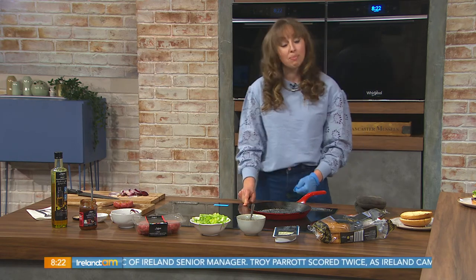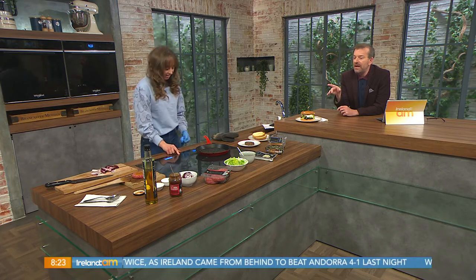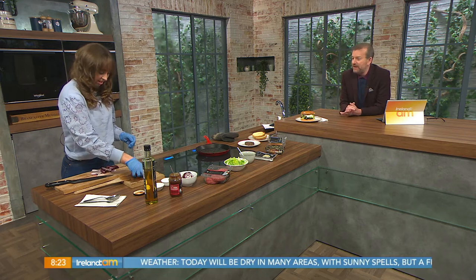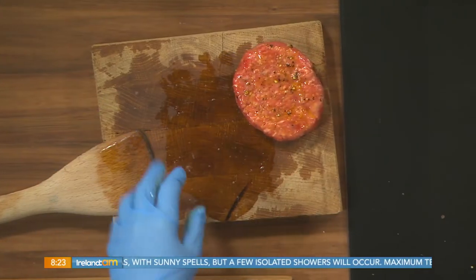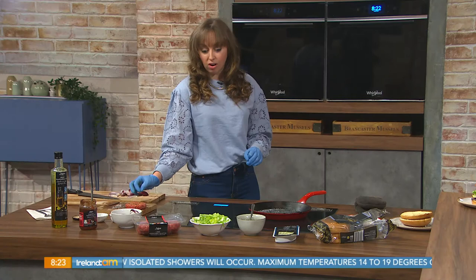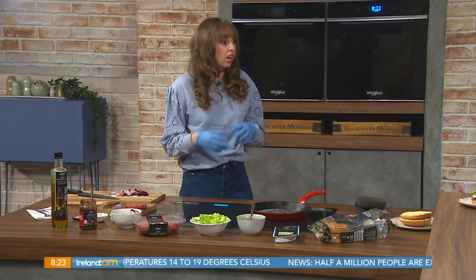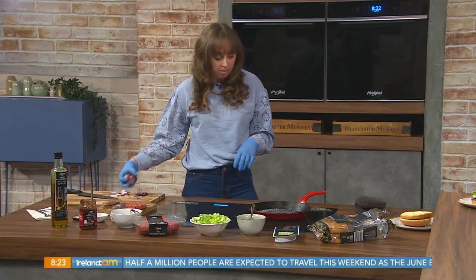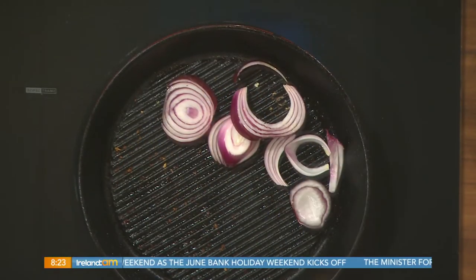Obviously get your barbecue on or your grill pan on. With the burger, I've started doing this where I put extra virgin olive oil on it and let it soak in — exactly like that. Then just put some seasoning on it; I just use a little salt and pepper. Get your veggies prepped as well — red onion, regular onions, or grilled veg. You can also do this in the oven, your classic Irish indoor barbecue — no harm with that at all.